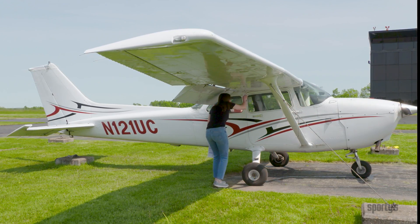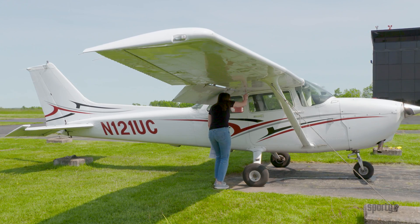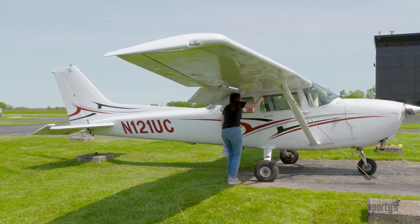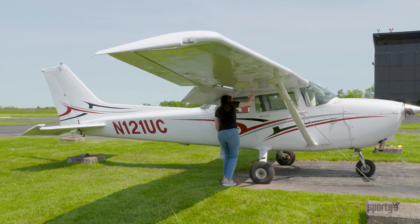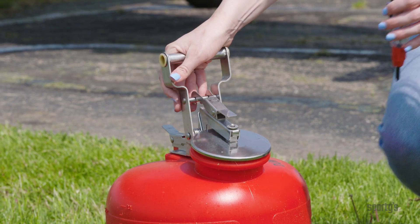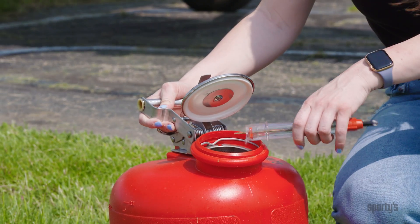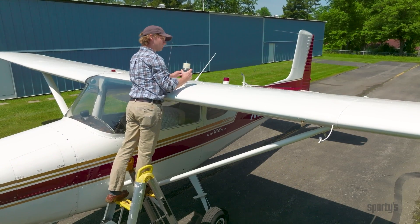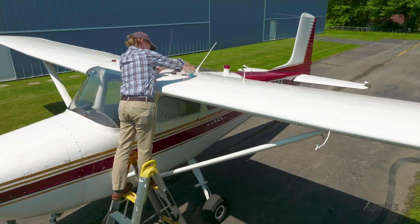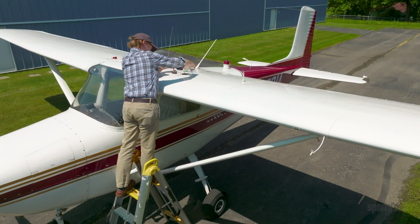Drain a fuel sample from each of the five fuel sumps under the wing. Check each sample that it's the proper color and free of water or other contaminants. If anything is found, keep draining until the sample shows no further sign of contamination. Place fuel samples into an appropriate container. Some fuel testers have a built-in screen which traps water and other contaminants so you can return the sample to the aircraft fuel tank.